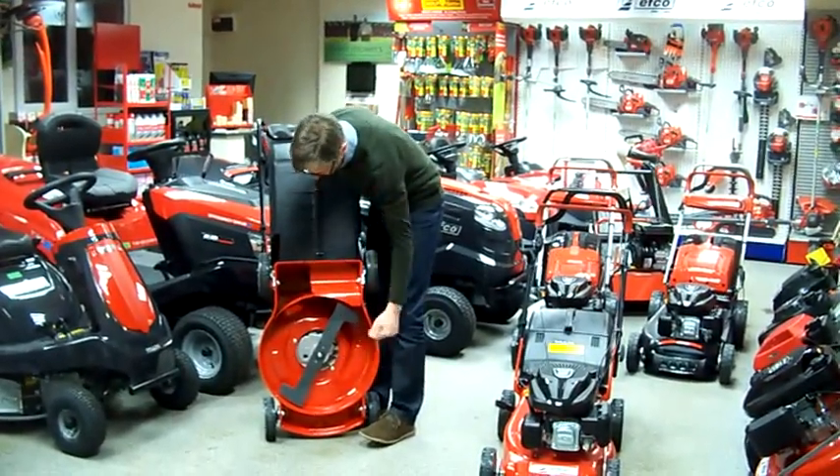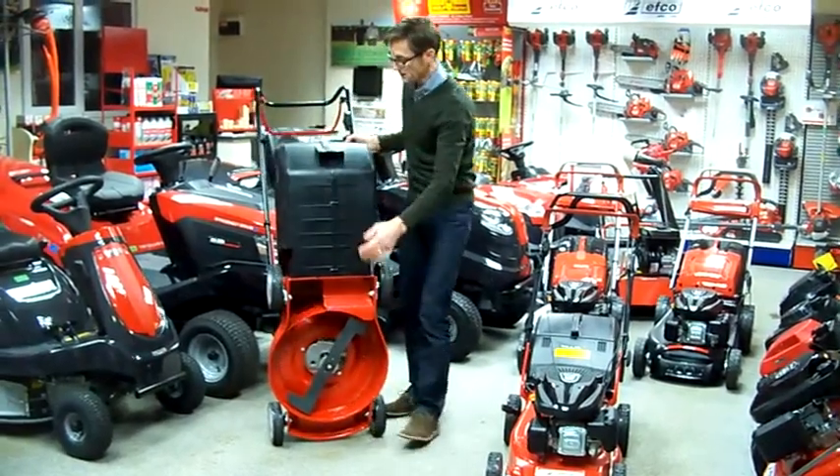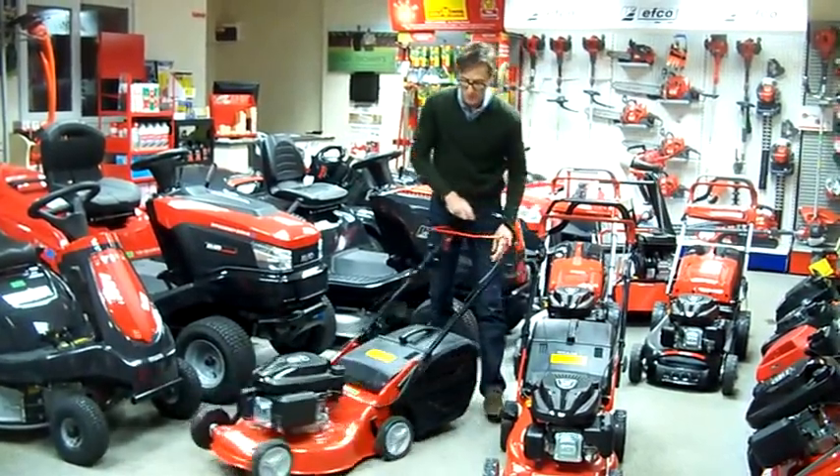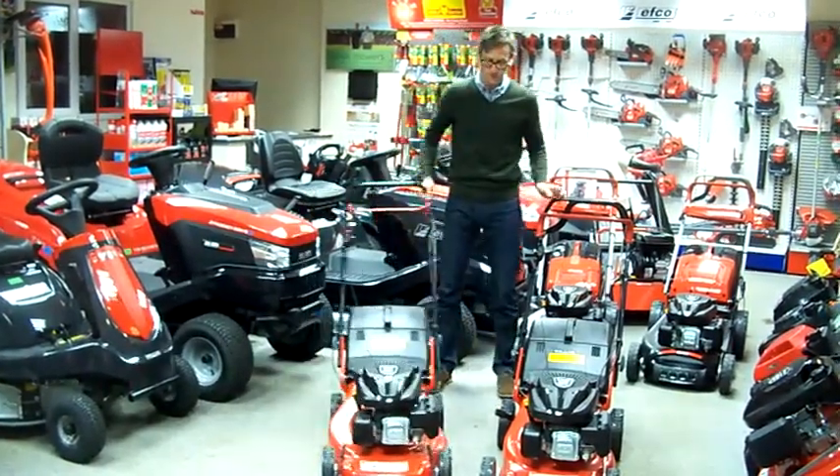Nice and clean deck. Good little solid machine. Lightweight, but no compromise on quality. Thank you very much.